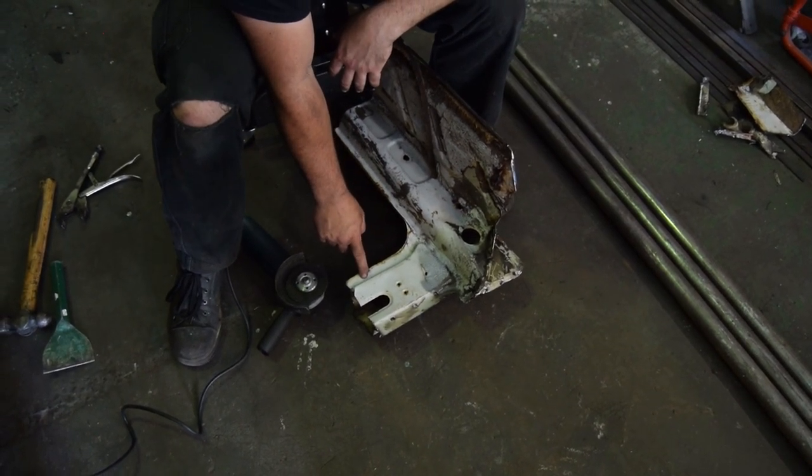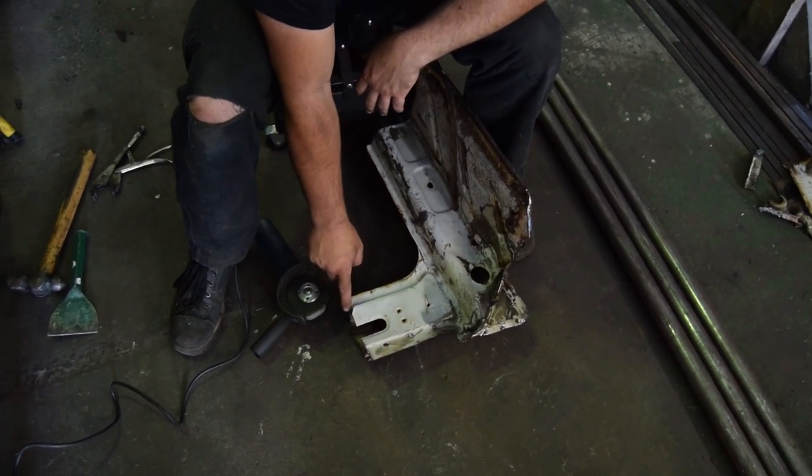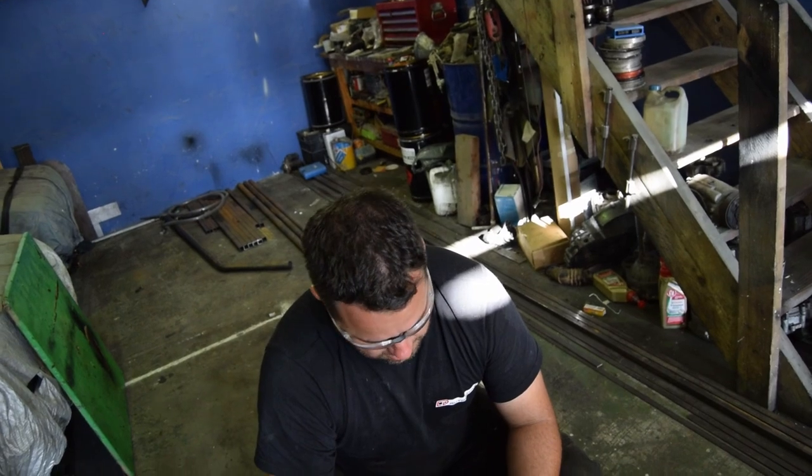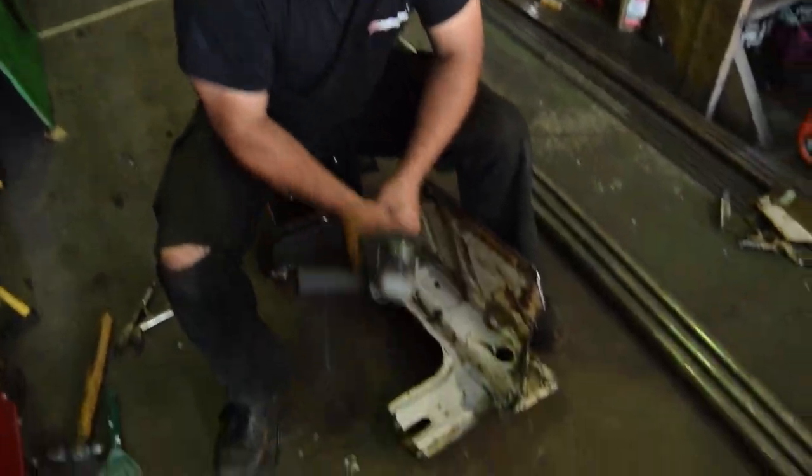We'll use the outside section and line up the inner section — that way we can replace these spot welds before we weld up on the outside and through here on the inside. Obviously once the roll cage is in place you can't get in there, so you can't do this replacement after — well you can, but the cage is in the way, making it extremely difficult.